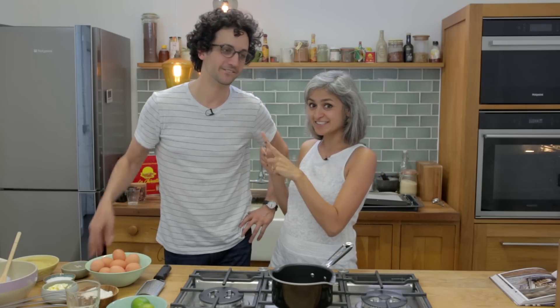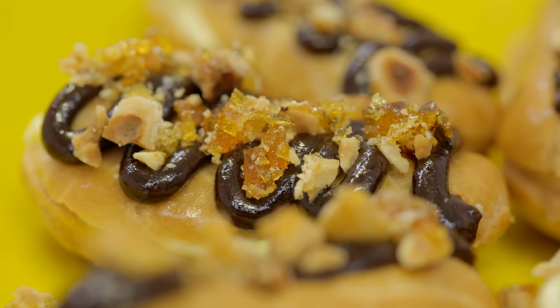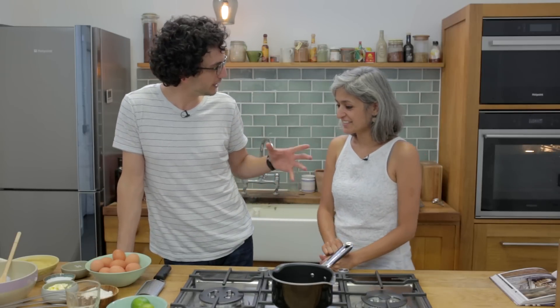Hi guys, I am here with a special guest today, Alex. He has an amazing channel called French by Cooking and today we're going to be showing you how to do some very interesting eclairs. Hopefully it will go smoothly. So you're gonna make a sweet one, and I'm gonna make a savory one.